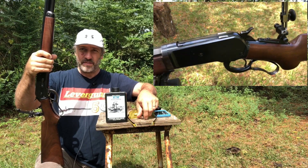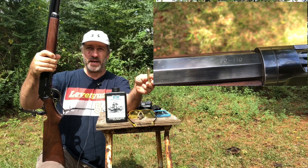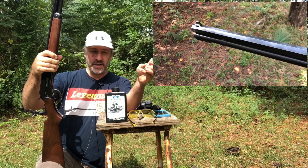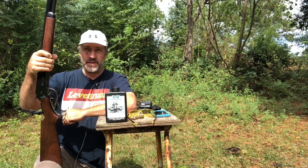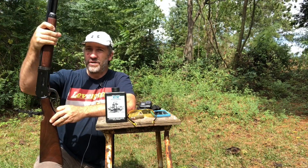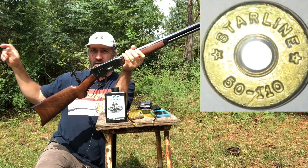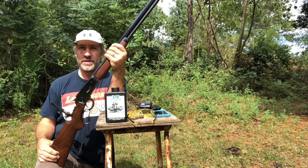The gun also came in 45-100 and 45-70, and this is a 450 grain bullet on 100 grains of black powder, and we're going to shoot that too. We're going to shoot them across the chronograph and into this ballistic material to get an idea of how well they did back in the day with original loads.